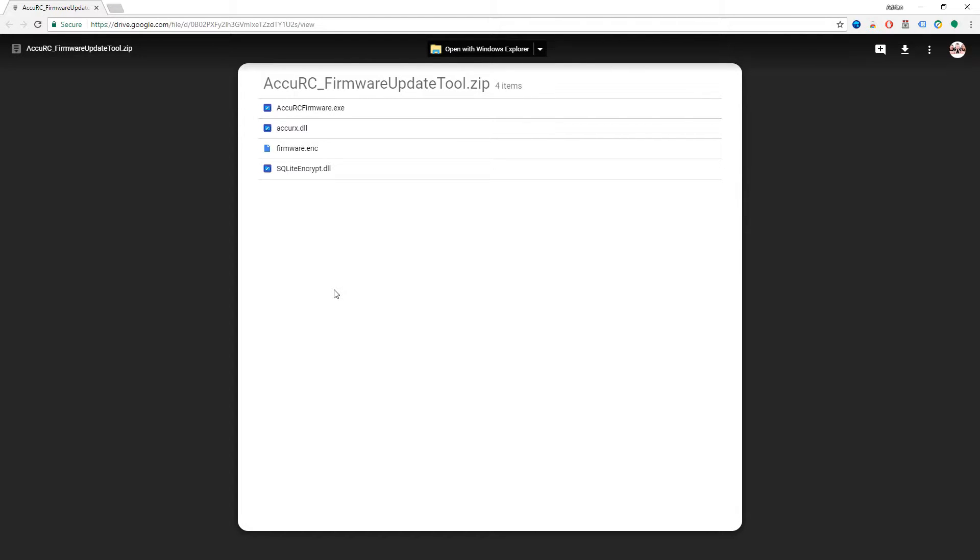Hello and welcome to another Accuracy help video. This time we're going to be talking a little bit about problems that occasionally happen with the Accuracy dongle.